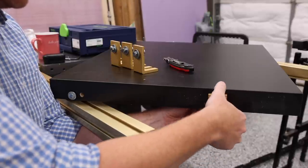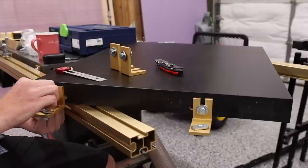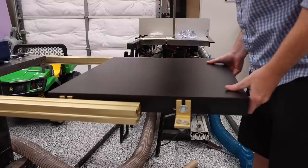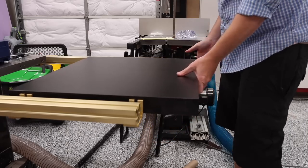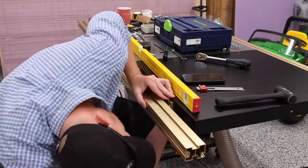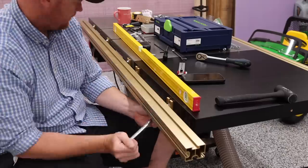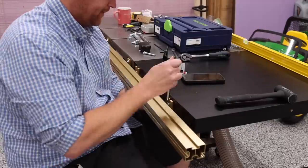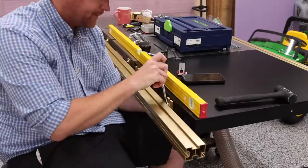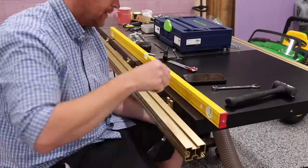I used the existing holes in the extension table, loosely attached the brackets, and slid the table into place. Adjusting the table to be even with the cast iron was quite the task — it took a lot of trial and error. There were two issues causing the problems. First, one of the nuts on the bottom side of the rail didn't make it into the channel, which I didn't realize until I had leveling issues. Second, not tightening the bolts underneath early enough — doing so will raise the table and give you smaller adjustments to make. Once I figured those out, it was a much easier fix.